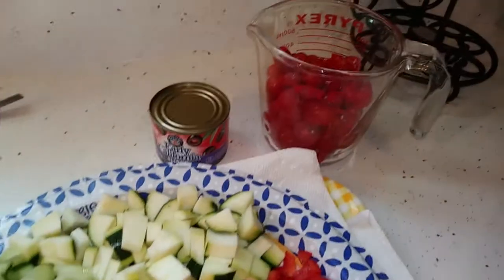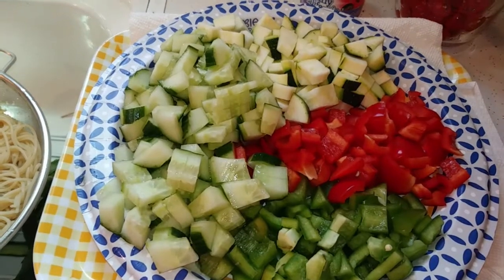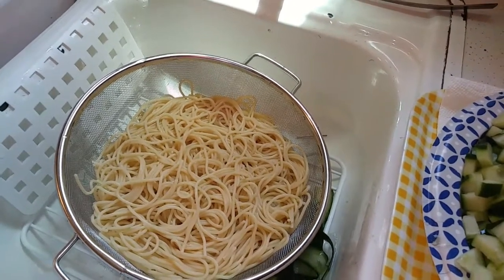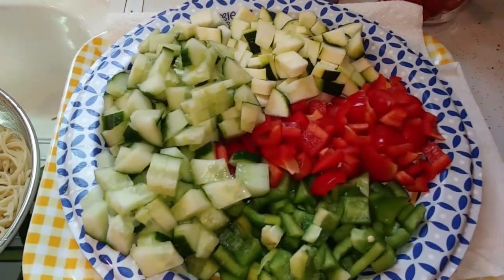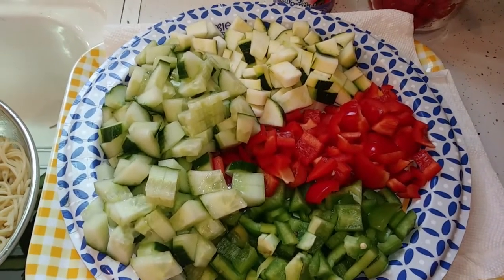I'm going to drain the olives, and there are the tomatoes. I also need to dice up a red onion. Over here is my cooked and drained spaghetti — I used thin spaghetti because I didn't want really big thick strands of noodles. I'm going to make the dressing next and then combine it all together.